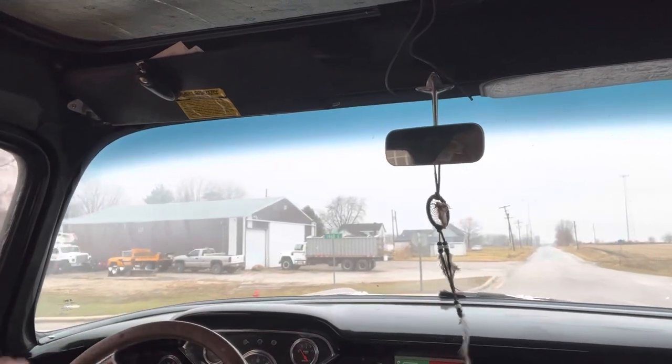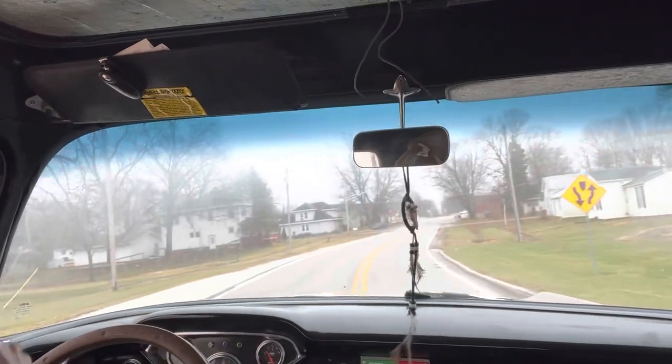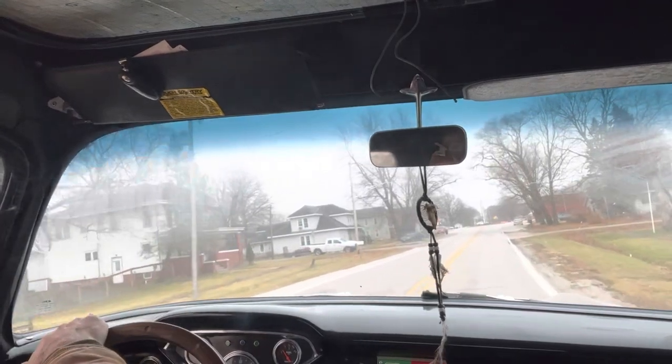All right, we just turned on the highway here. I think it's about 11 miles to the little town where the car wash is.